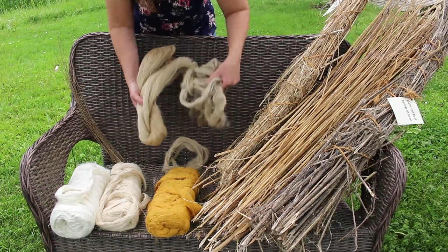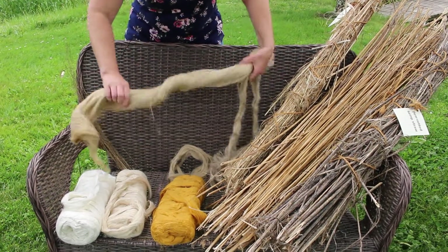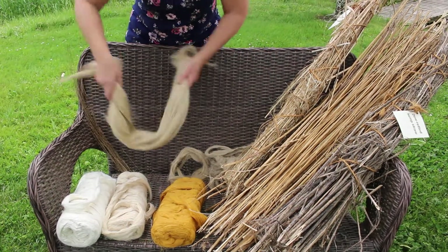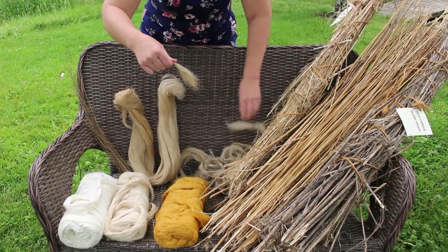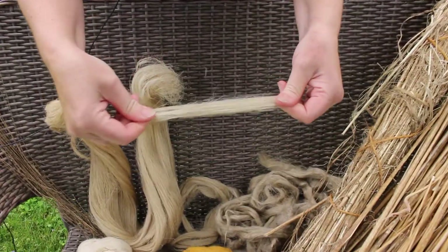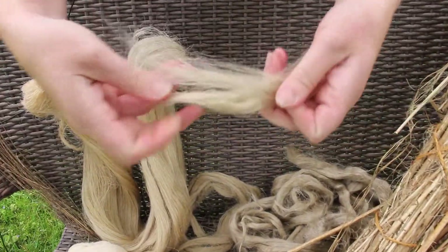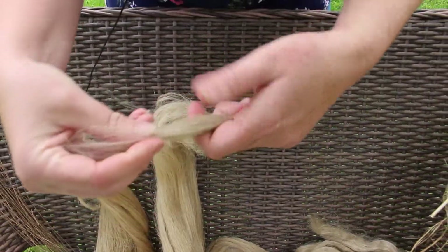But again, this is flax — really nice and fine. This is line flax, really long. This is a comb top preparation where the fibers are shorter. You can spin this from the fold easily, and you can see how long the fibers are — really nice and fine. Very soft linen.